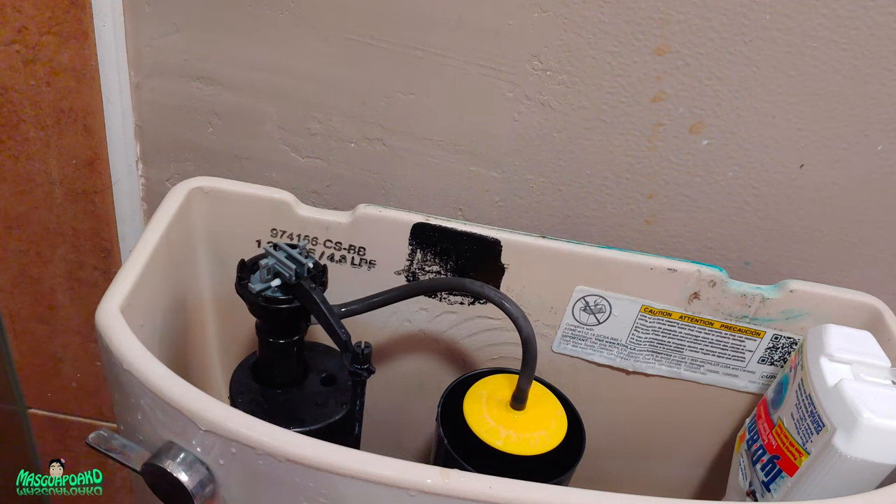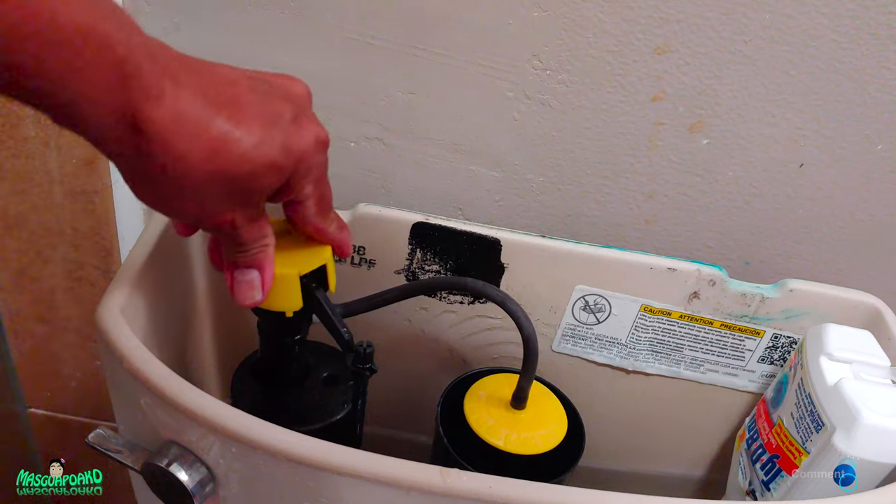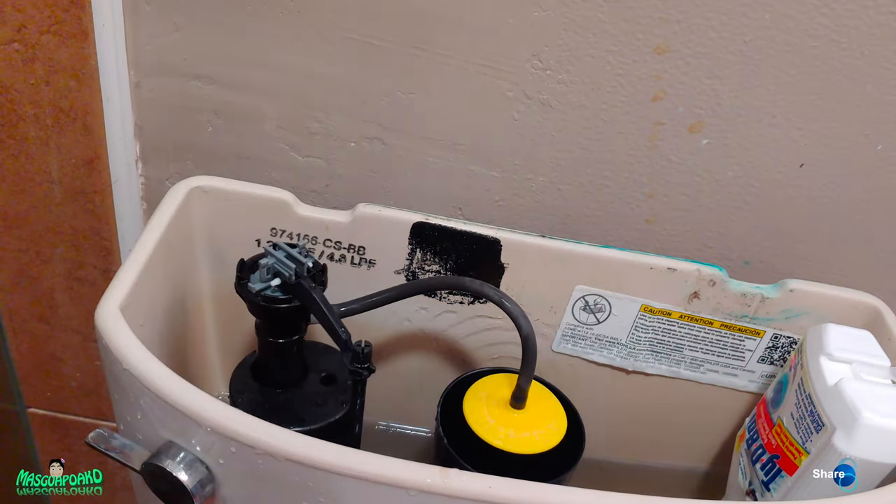You troubleshoot everything starting from the top here, to the bottom of the tank, and to the fill hose below. The problem was the hose. If you like this video please like and subscribe — I hope this helped you guys. See you next time, goodbye, have a nice day, thank you!